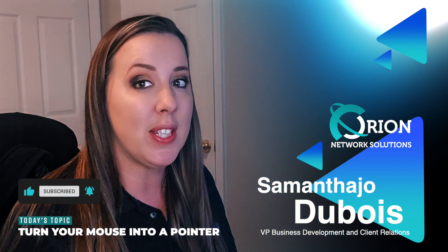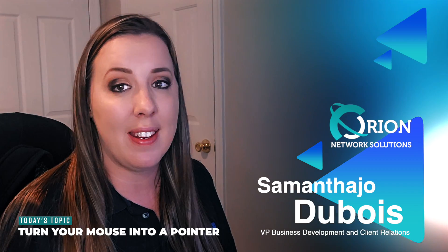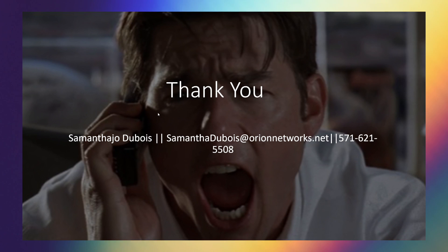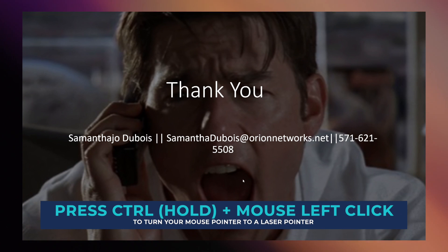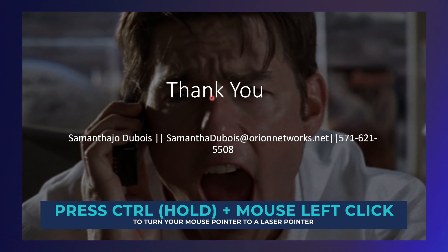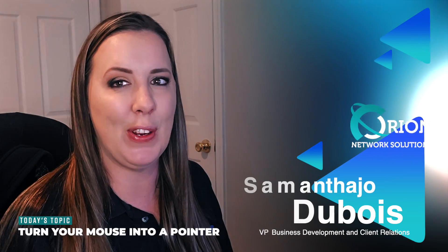You can turn your mouse into an actual laser pointer. Super easy to do and I think anybody can do it, so follow along with me. All you're going to do, once you're in presentation mode, hit Control and hold your left click down on your mouse. You have to hold it down while you're using it or else it will go away, and then you can just move your mouse around, but it draws more attention because it is a red dot on the screen.